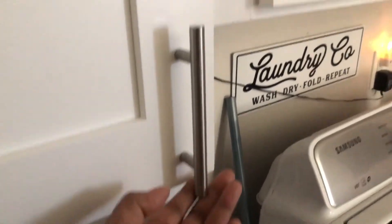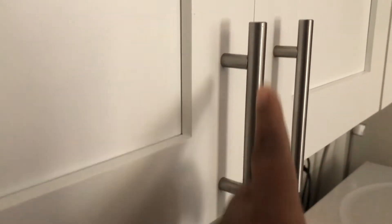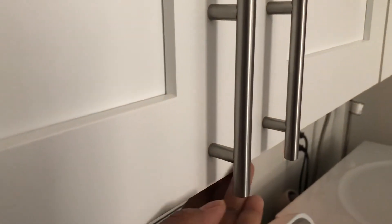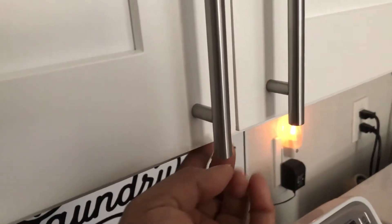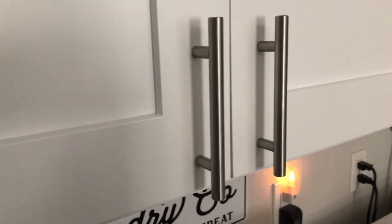The thing I noticed about these handles is that the contractor used six-inch handles, which lines up with the bottom of the cabinet. What he could have done — which would have been better — is use five-inch handles, or if he's going to use these, just put them up a little further.